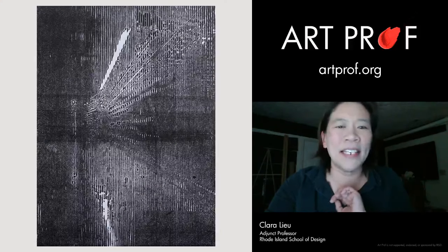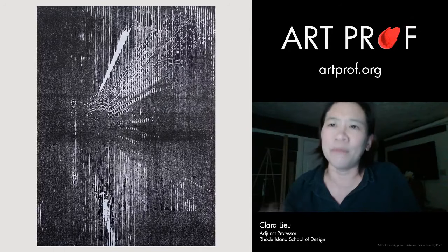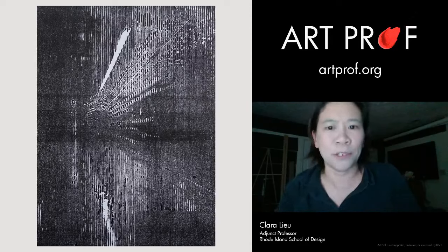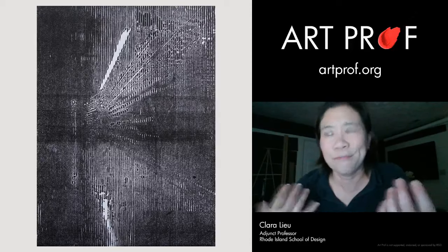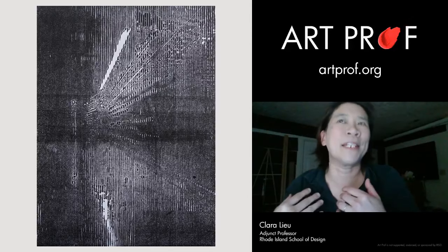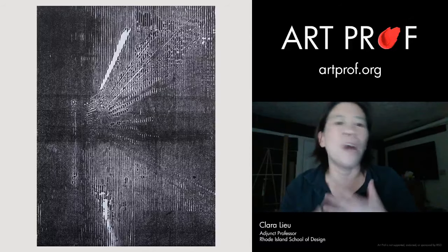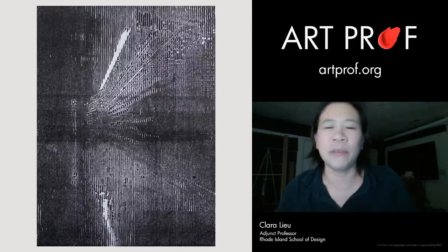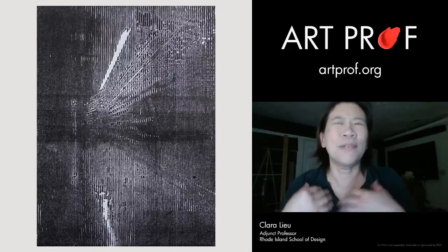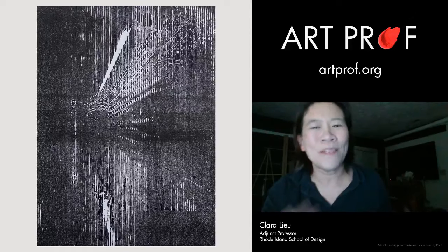Another thing is printmaking. Printmaking is probably even more rare to see in an art school portfolio than sculpture. I almost never see prints because printmaking is a more unusual material — a lot of people aren't familiar with the process and don't know what materials or tools to get. And unlike some projects, with printmaking you really have to know what you're doing.